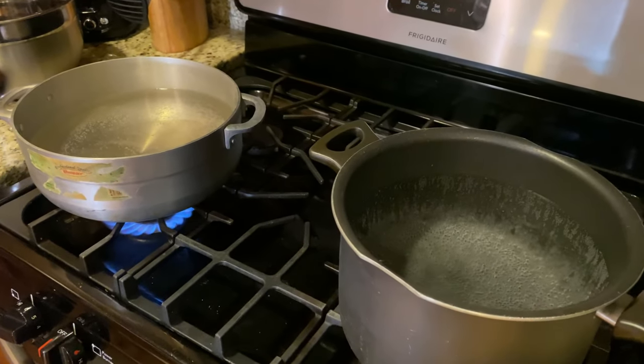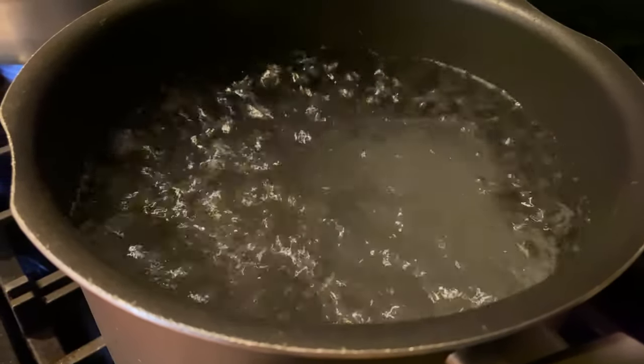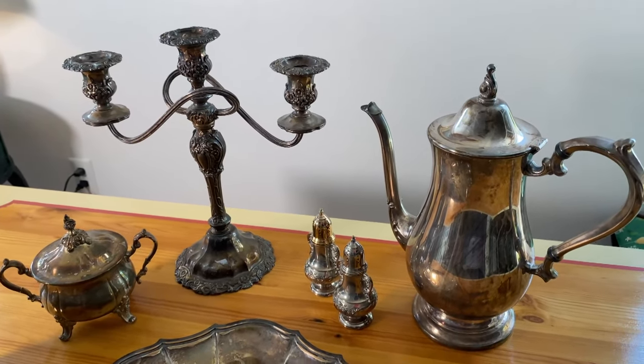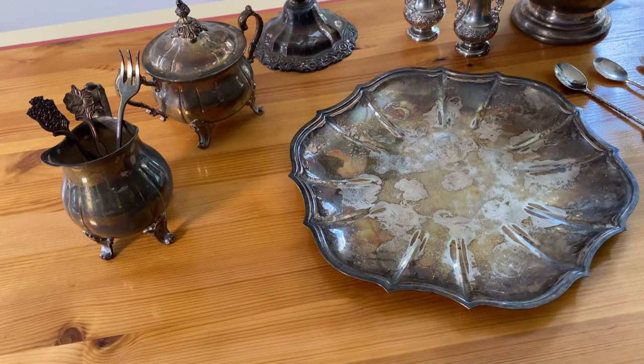Next I've got a couple pots of water on the stove and I'm going to bring them to a boil. By the way, I just want to add that tarnish — or patina rather — is beautiful in its own way. It does add a lot of character to a piece, so just be positive that you want to go ahead with this process before you start.